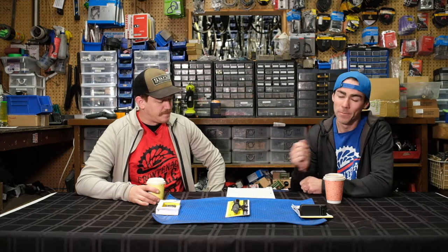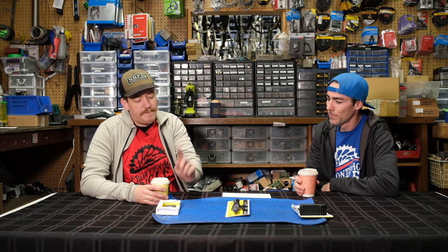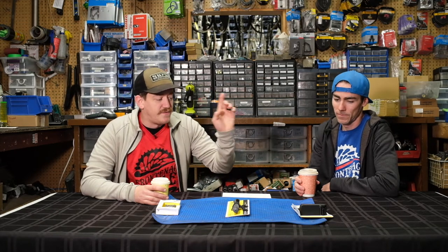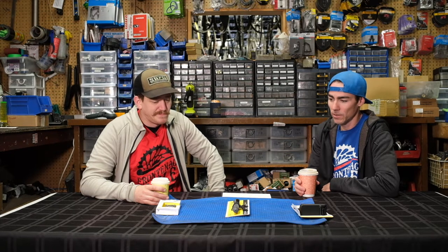So we are doing a review today on some products from Topeak. We've got a few different things that we're going to talk about — a few different kind of ride essentials — and we're going to dig into them right now. Graham, what are we going to talk about today? What have we got in front of us here? Laid out beautifully in front of us are three ride essentials from Topeak.